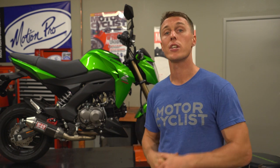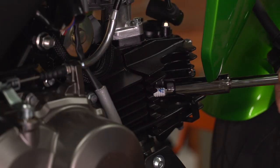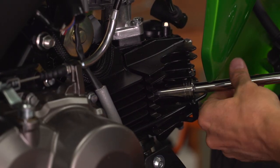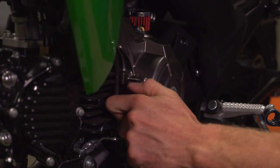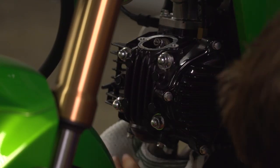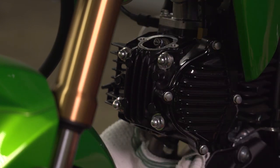Then you need to turn the engine over to top dead center on the compression stroke — that means the piston is all the way up and the valves are closed. To get there, remove the spark plug so that the engine is easier to turn over. Then remove the timing covers from the side of the motor and the valve covers from the top and bottom of the cylinder. Make sure to keep a rag handy because when you remove that bottom valve cover, it's probably going to drip some oil.